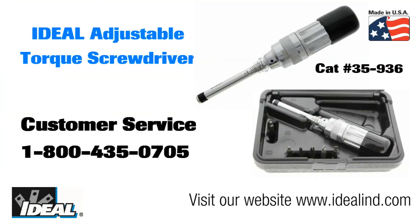To learn more about the seven piece adjustable torque screwdriver from Ideal, please contact our customer service department or visit our website. Ideal Torque Screwdrivers provide the industry best accuracy, reliability, and durability. Thanks for watching folks. I'm Ron with Ideal.